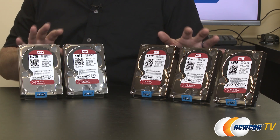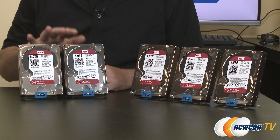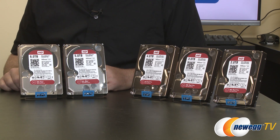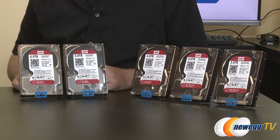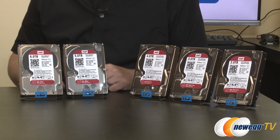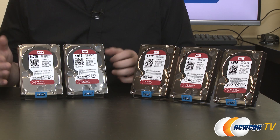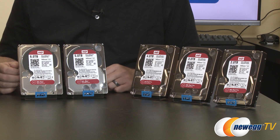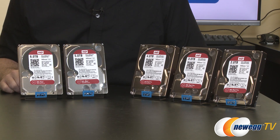Compatibility is another element — these drives have been engineered for optimal NAS system compatibility, and WD works with third-party vendors to ensure performance in third-party NAS bay solutions. Finally, power management features enhance data protection with failover support in case of data loss, and these drives generally use less power than typical NAS or high-performance drives.